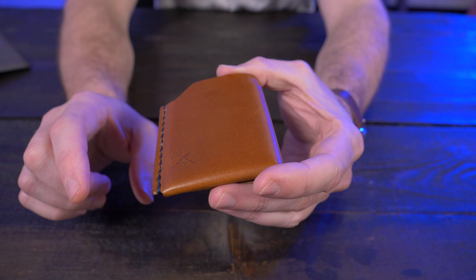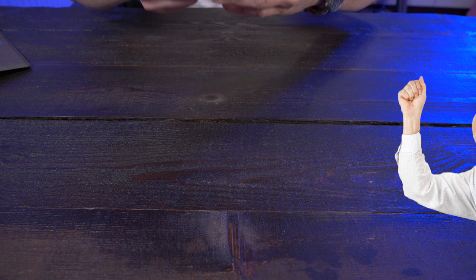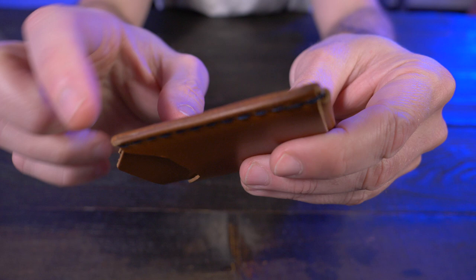You guys already know the drill with Open Sea Leather — Italian Botero vegetable tan leather, one of my favorite leathers for wallets. And do I really have to do a smell test? Yes, I do. I love the smell of Botero. As per usual with Open Sea Leather, the stitching looks fantastic, all the cuts look super clean and super straight, and the burnishing looks great. Once again, a very high quality job from Open Sea Leather — I would expect nothing else.